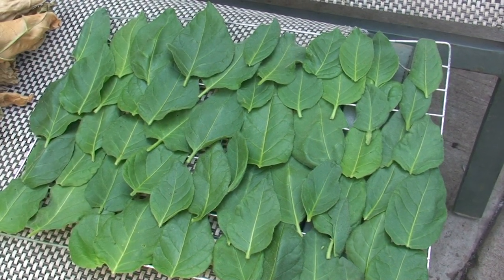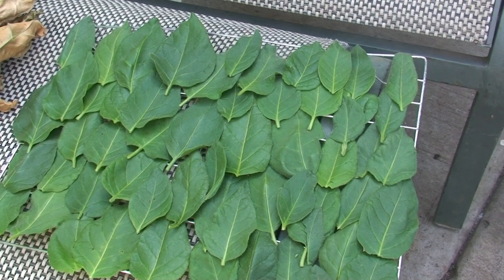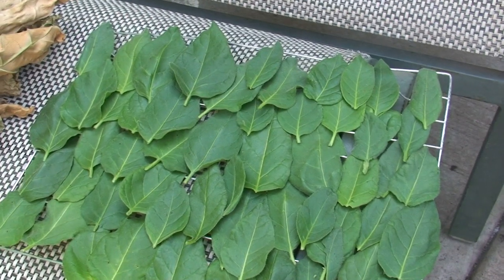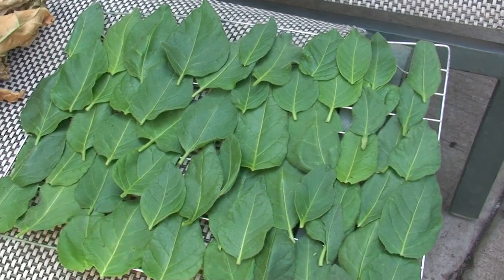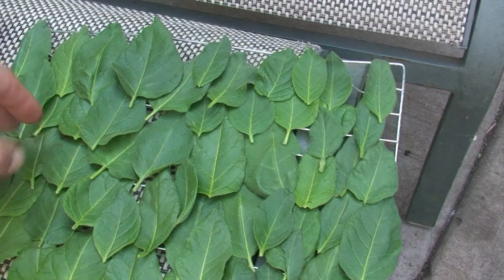This isn't regular tobacco, by the way — this is Aztec tobacco. Let's just say it's ten times stronger than standard tobacco, so it's not meant to be rolled in cigarettes. It's the stuff they make mapacho out of.